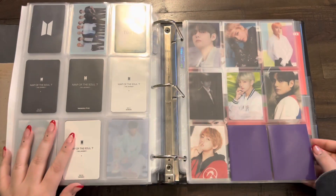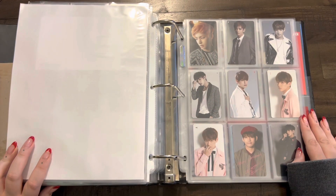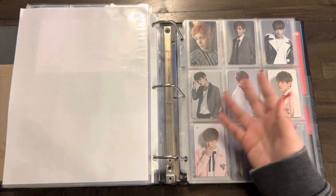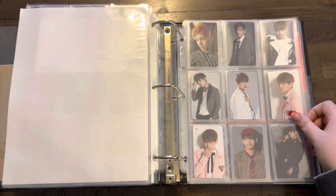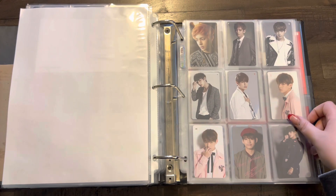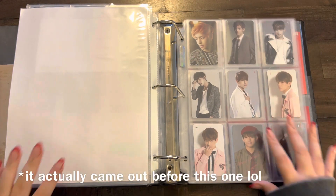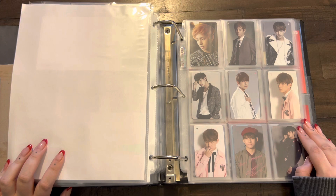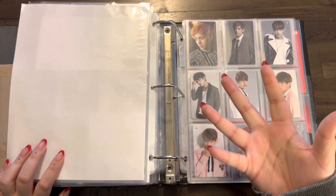Wow, okay — that is everything I have for today's sorting photocard video. I haven't been trading that much — I'm still kind of mentally drained — but I did buy a few and got things in albums this month. If you have any of the cards I need, take a look on my Instagram, and if there's something I have that you need and you'd like to trade, hit me up. Thank you for watching! I'm going to be uploading a collective haul for this month after this one, so stay tuned. Like, comment, subscribe, and I will see you in the next video. Bye!